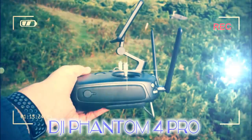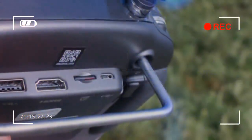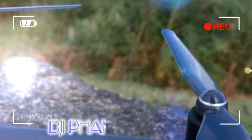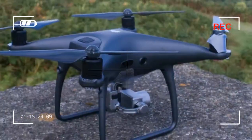One thing you will notice around the drone's body are a number of small blacked-out areas and circular sensors. There are two cameras built into the front legs, two on the rear, and a couple on the underside. In combination, these six cameras give the drone its five-direction obstacle avoidance.